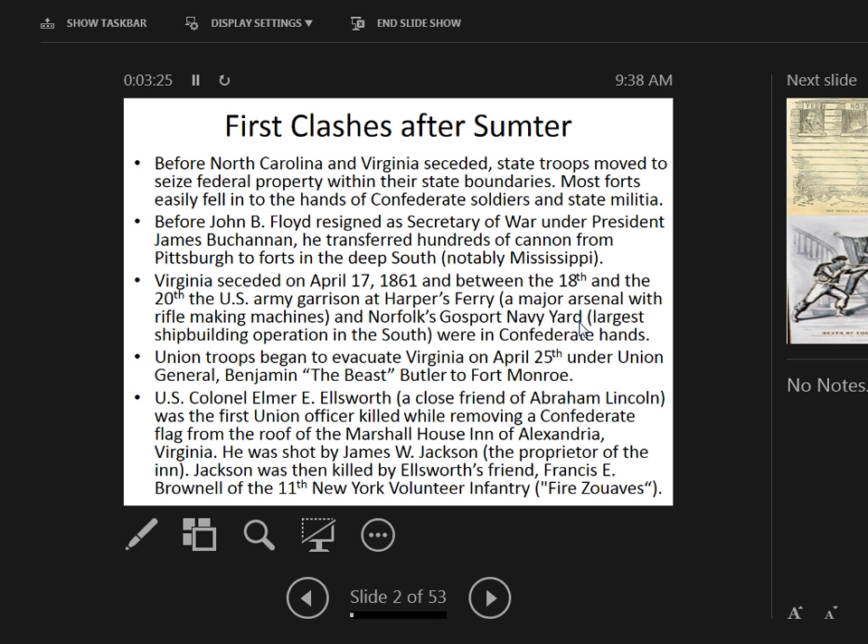John Buchanan Floyd was a Virginia state governor who served as Secretary of War under President James Buchanan. He narrowly avoided impeachment for embezzlement due to shady deals as Secretary of War. Before he could be removed, he resigned, seceded, and moved hundreds of cannon from an arsenal in Pittsburgh to the deep south — mostly Mississippi. That's just one example of the underhanded dealings going on.